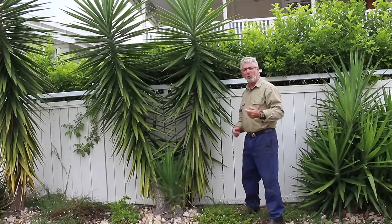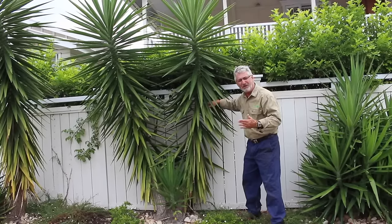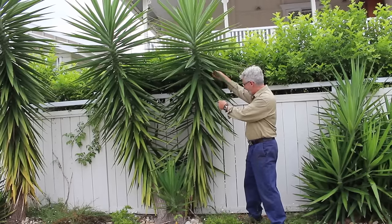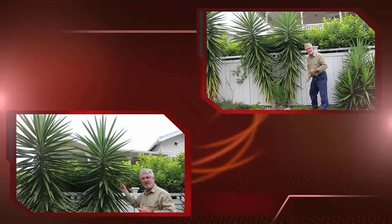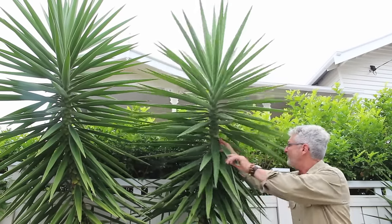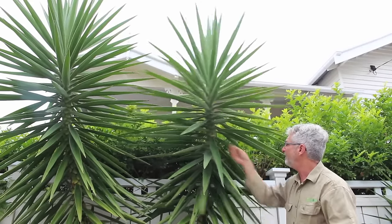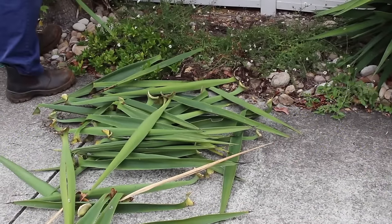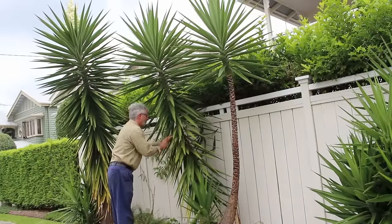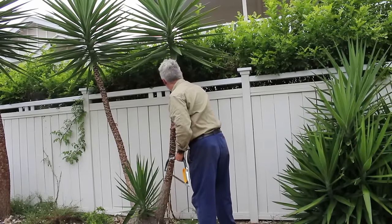In order to prune, what we would normally do is identify somewhere around the halfway point, which would be about here. And we would cut at about that point. What we would do before that though is strip back these leaves down beyond that halfway point. To strip these leaves back it is literally just a matter of grabbing onto the leaf and pulling downwards like so. With the leaves stripped, select the halfway point and cut.